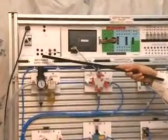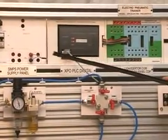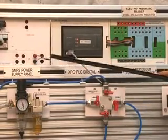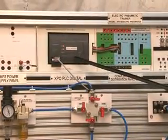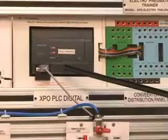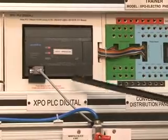This panel is the SMPS Power Supply Panel, consisting of 24 Volt and Ground. This is the PLC — LG make PLC. It can be connected to a computer, having 12 inputs and 8 outputs.